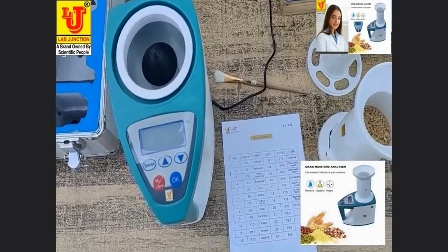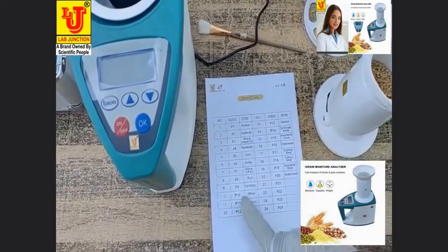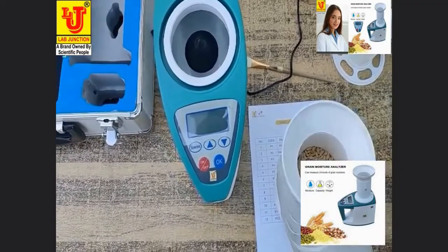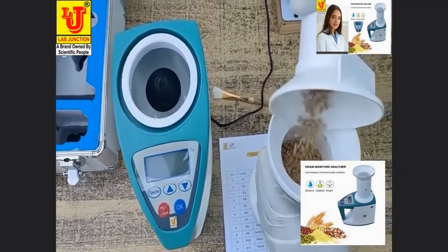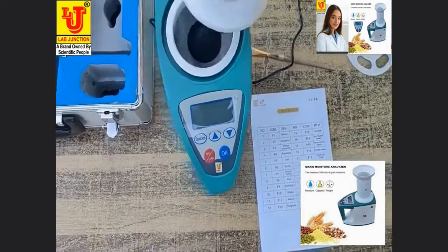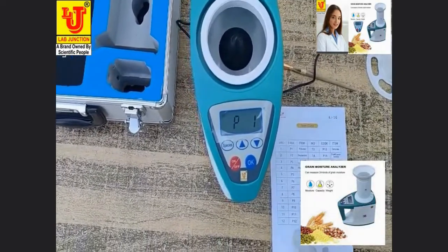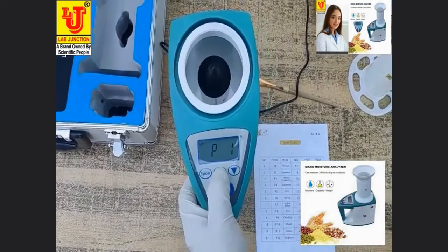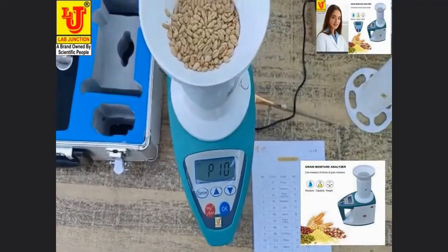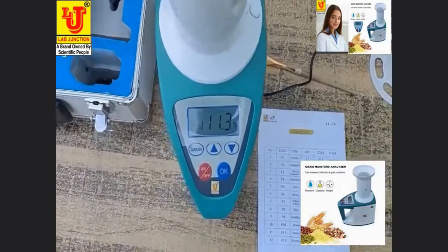Now I am measuring wheat moisture. Wheat item code is P10. Switching on the machine, selecting code for wheat P10, then press this key. Directly, moisture reading for wheat: 11.3%.